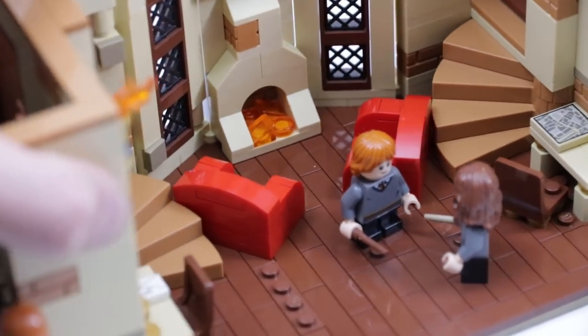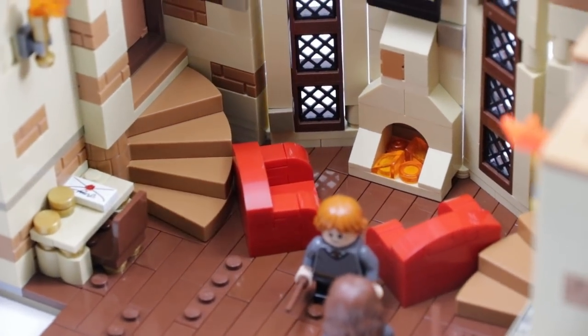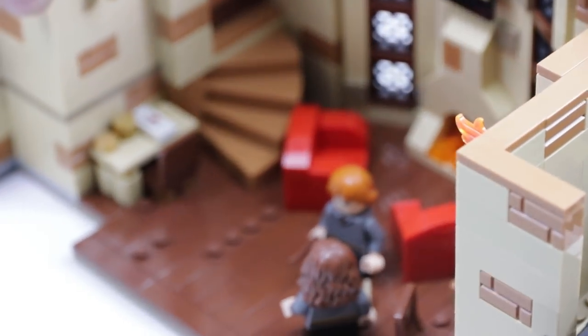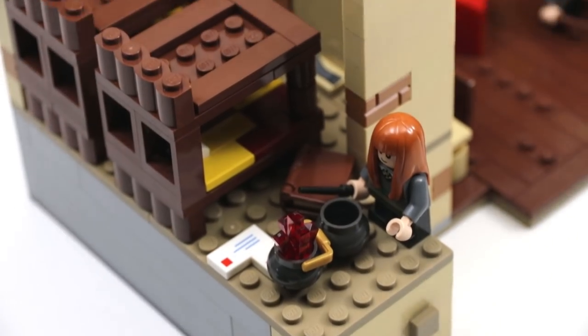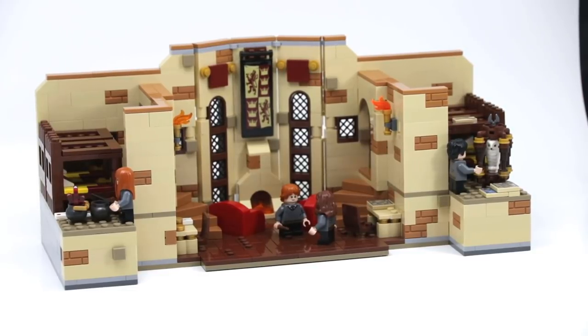To make the middle feel a little less empty, I put two minifigures in there — Ron and Hermione. Those aren't custom, they actually look pretty good, and came in the Great Hall set from last year. And of course the final sections of this MOC are the dorm sections.